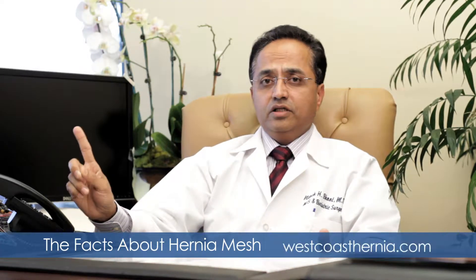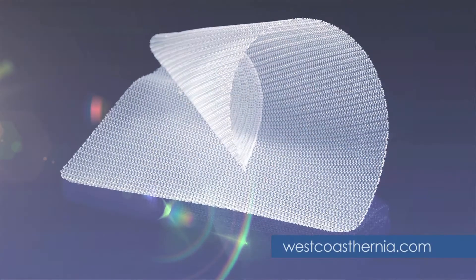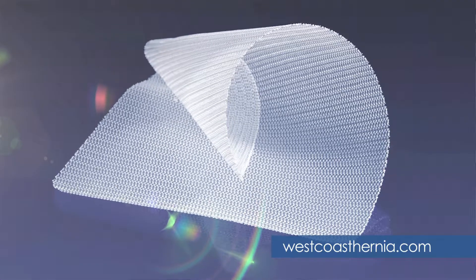We were doing hernia repair without mesh before, and I know about 12 different techniques of just groin hernia repair. In my 25 years of surgical experience, I have found the best outcome, and the data has proved across the world — not only in America, but in Europe, South America, and other parts of the world — that mesh repair is the best one.